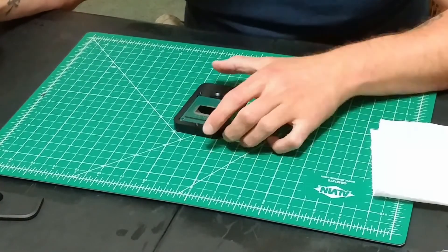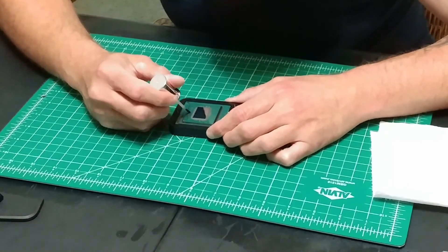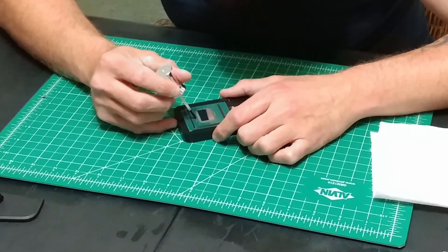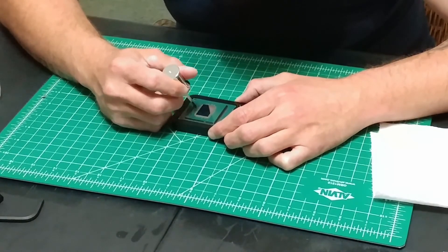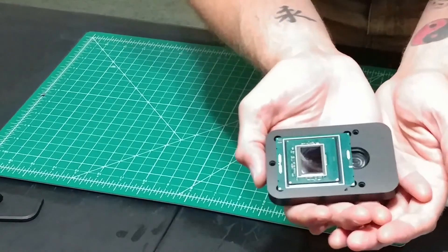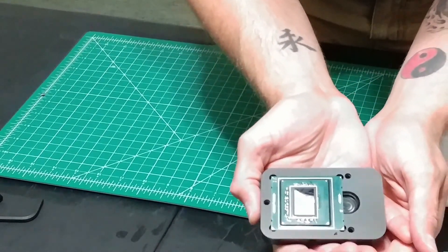After you've cleaned off all the old sealant, it's time to apply the fingernail polish to any areas you want to protect on the PCB. This is a quick and simple process. The main thing you want to avoid is getting fingernail polish on the CPU core. Once applied, allow the fingernail polish to dry until it no longer feels tacky.